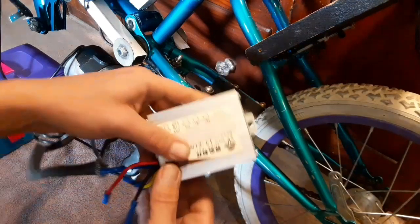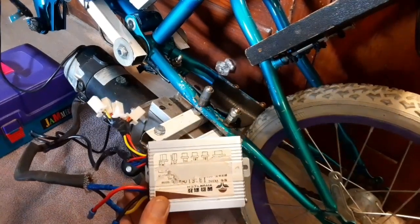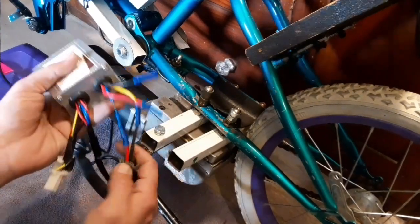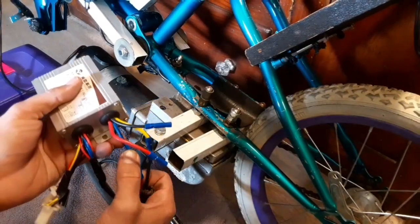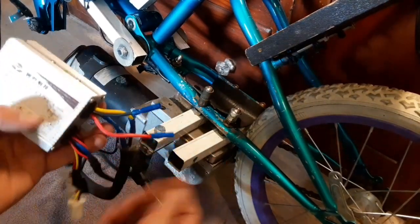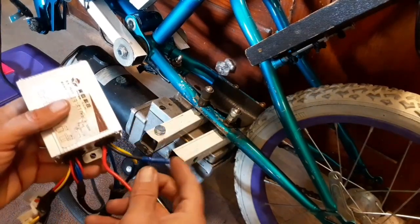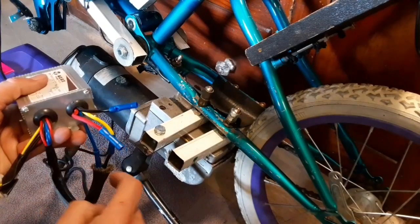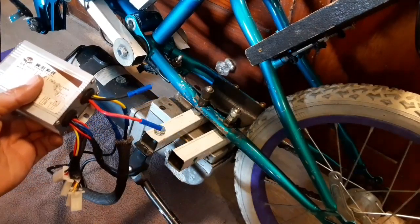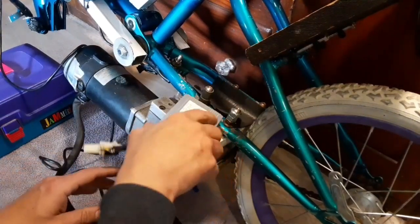I had to go back and look up the wiring on this because the wiring diagram was wiped off with some tape and it was in Chinese anyway. The positive goes to the blue wire and the negative goes to the yellow wire — those are the two thick wires coming out of this side. On this 500 watt controller, that's where your battery goes in positive and negative. Then you have the other two coming out which are the positive and negative for the motor, and all the other tiny wires for the charge port, accessories, and safety switches come out this side.